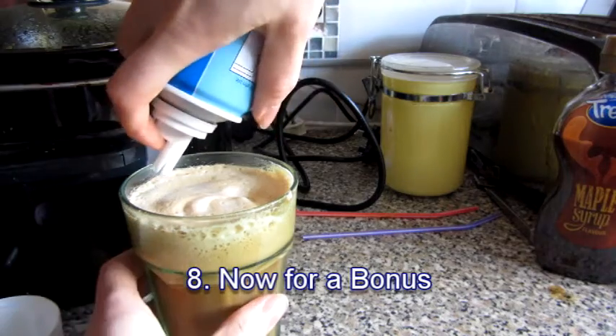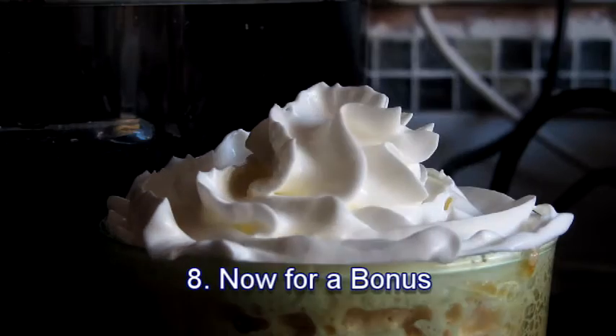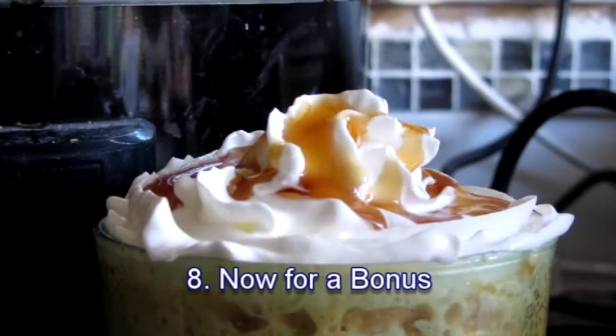Now for a bonus — if you want to make it even nicer than McDonald's, you can put some whipped cream on top and add the sauce of your choice. I'll put some maple syrup on top of the cream. So there you have it, that's how you make the frappe. If you want some extras, you can add squirty cream and things like that.